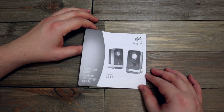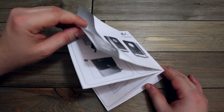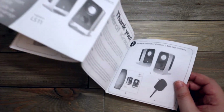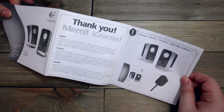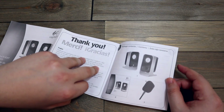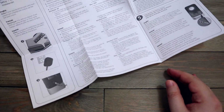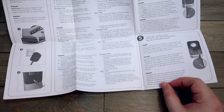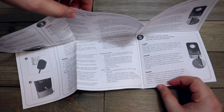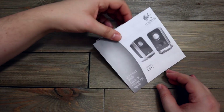Here is a Logitech speaker quick start guide. I still have these speakers, but do I really need a quick start setup guide for speakers? When you plug it in and boom, it should be good, right? So yeah, I'll toss this.